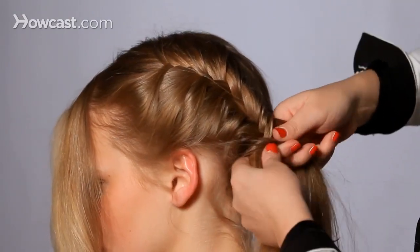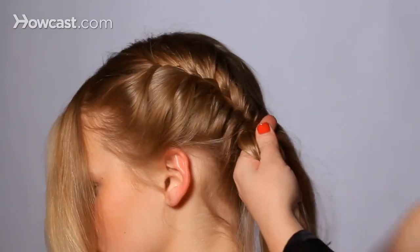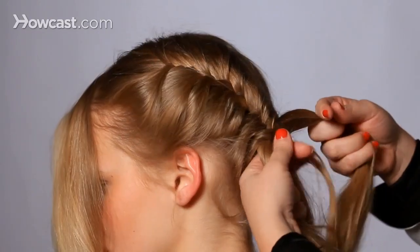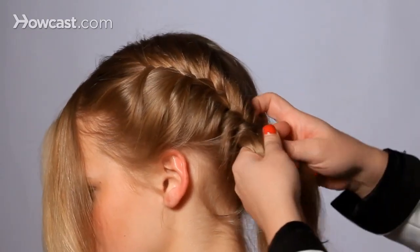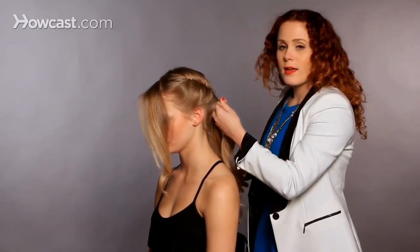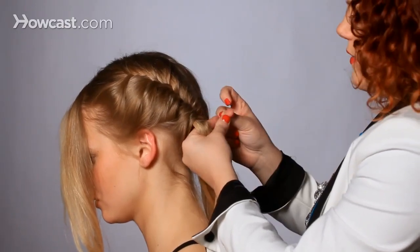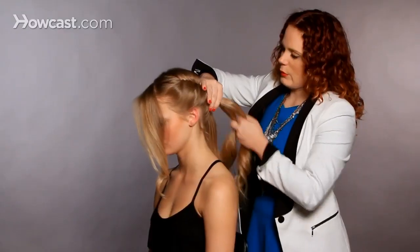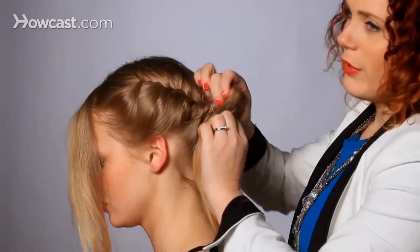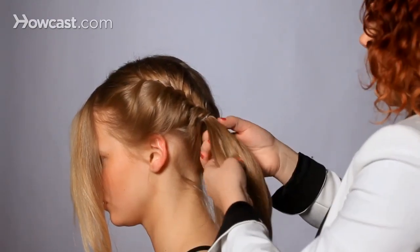A little bit from the nape, cross it over, pull it tight — we're officially out of hair on that side. Just take a little from that section, cross it over, and we're officially out of hair for the other side also. I'm going to secure it with a clear rubber band right at the base of the head and create a little ponytail. The reason I'm creating a ponytail is because it's going to make continuing your fishtail braid so much easier.